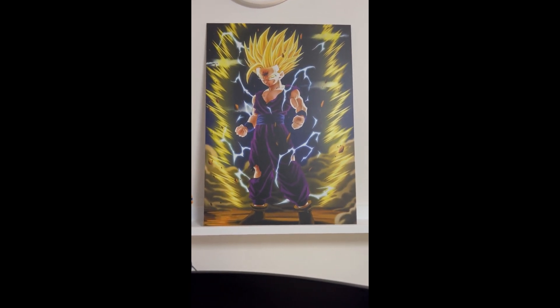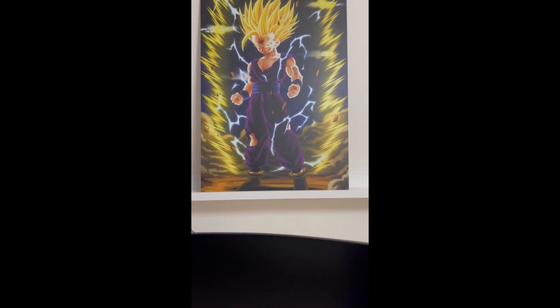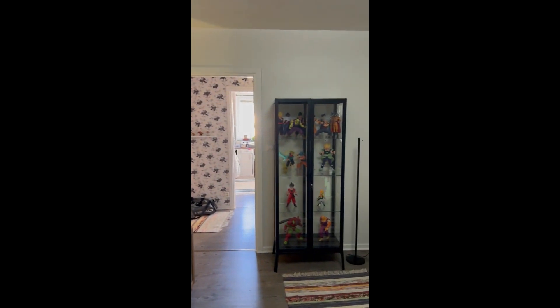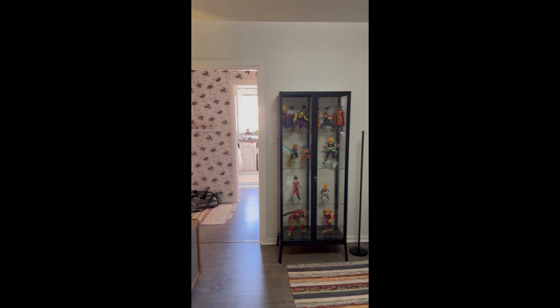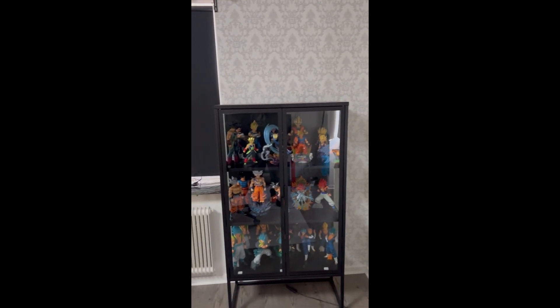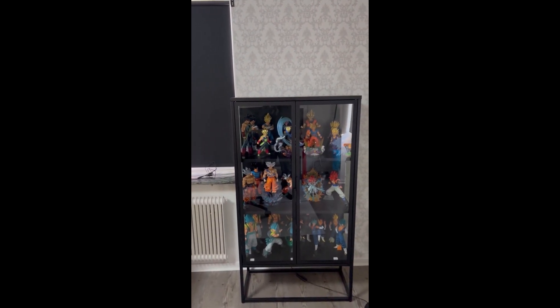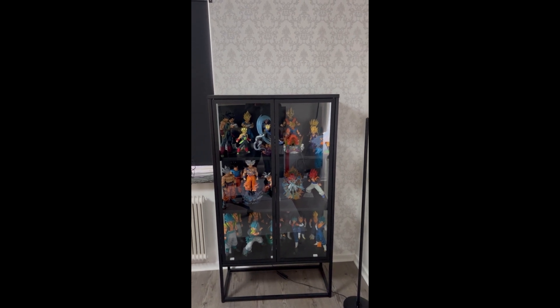So that's it guys — you have now seen my whole Dragon Ball collection. Thanks for watching, and if you have any questions or comments about my statues or where I get them from, leave them in the comments. Thanks for watching, bye bye!